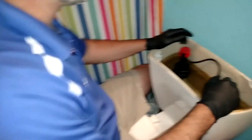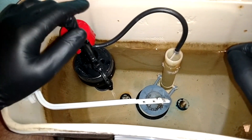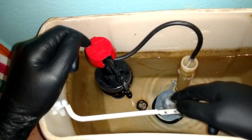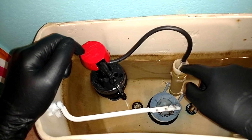A couple of the components inside of the toilet: this is our fill valve, which allows the water to enter back into the tank after you flush it. You have the tank lever, which allows you to flush the toilet. It's connected with a chain to the flapper at the bottom. The flapper sits on top of this assembly, which is called the flush valve.